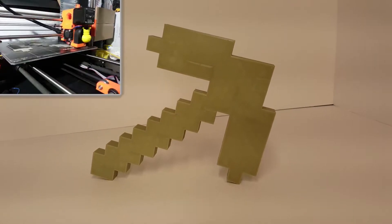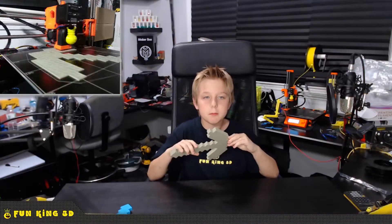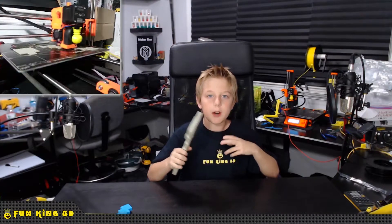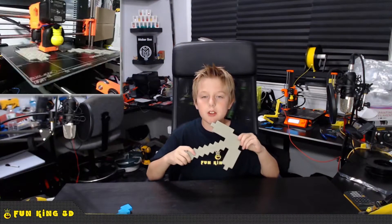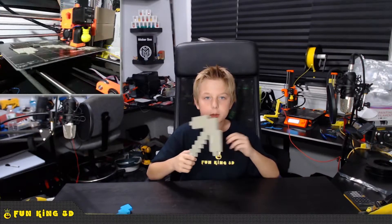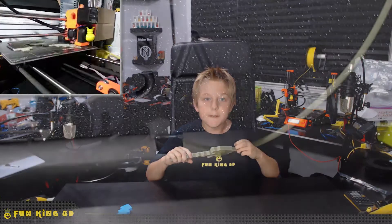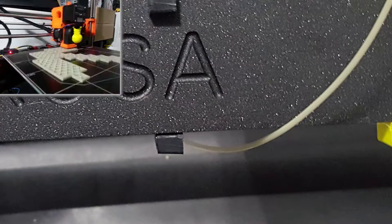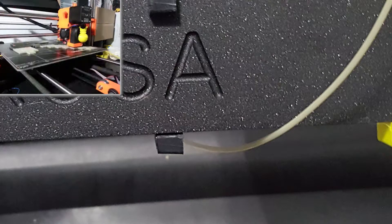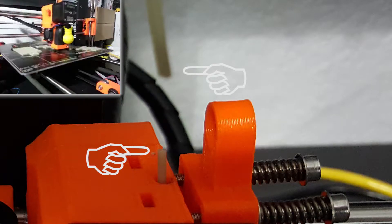I have mixed feelings about Maker Geek's PLA. We have found it not to be consistent in size, and while it has not caused us major issues such as a clog, it does leave flaws in the print sometimes. I have also found it to be quite brittle. In fact, it actually broke just sitting in the printer overnight. Luckily the print had already completed, but I just cannot recommend this filament.